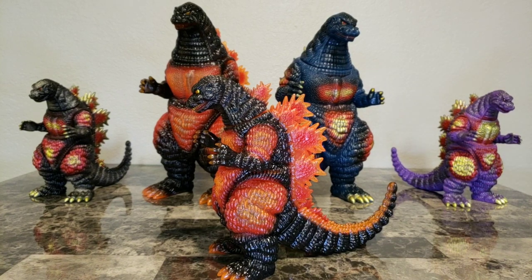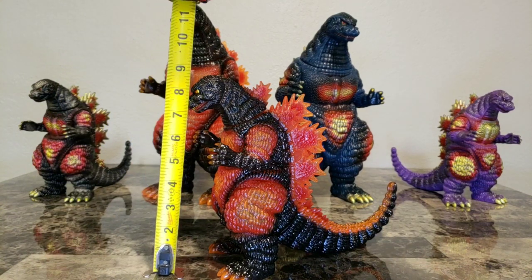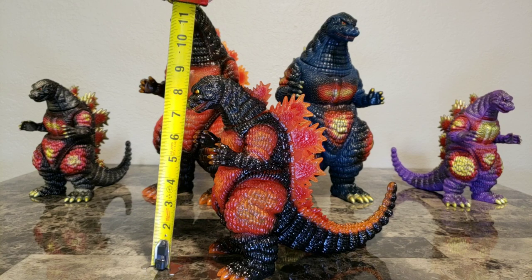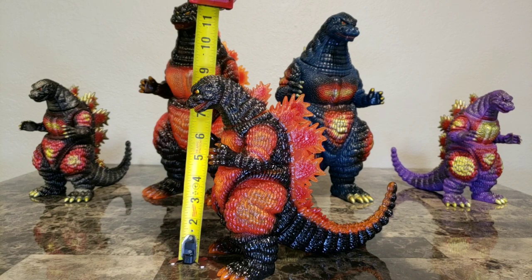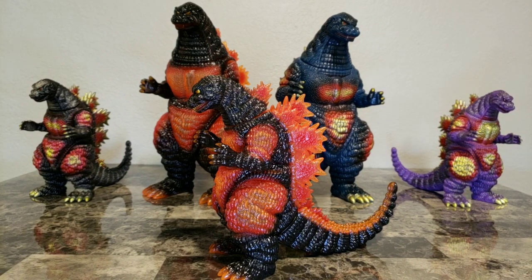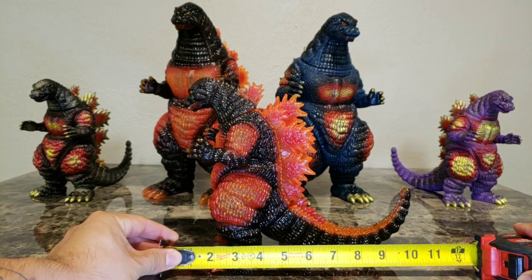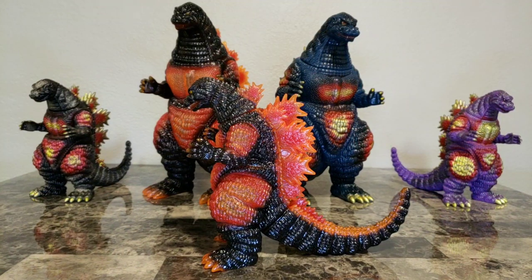Now I'm going to show you guys the measurements like I've been doing in my past videos. He stands right at about eight and three-quarters inches high — just shy of nine inches. As far as length, going from the tip of the head to the tail, he's about eleven inches long.